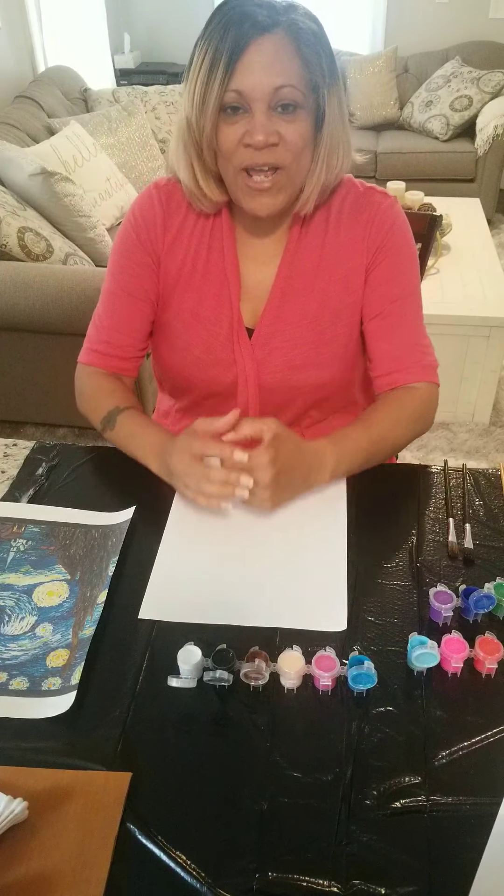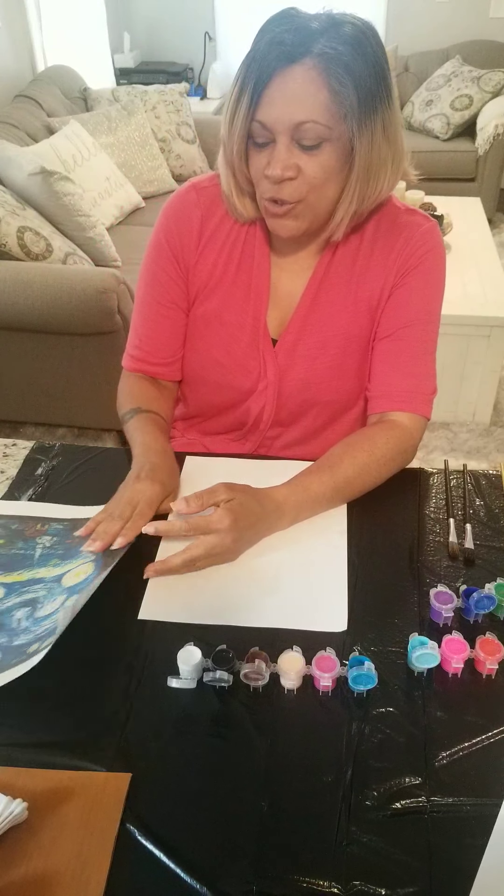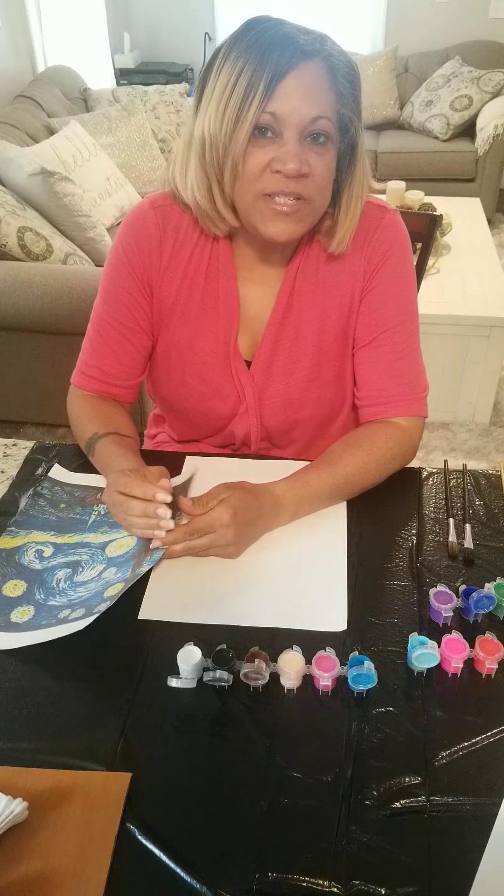Hello friends! Do you like to know about different artists? Today I'm going to talk to you about one artist whose name was Vincent van Gogh.